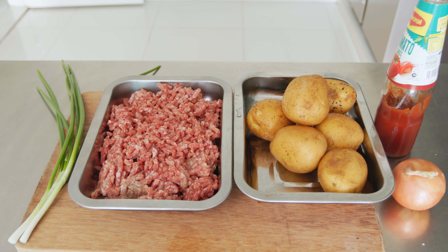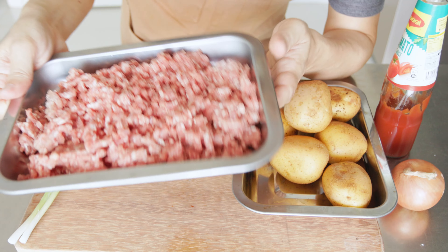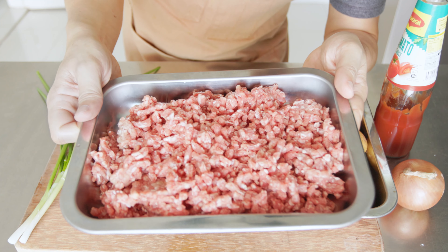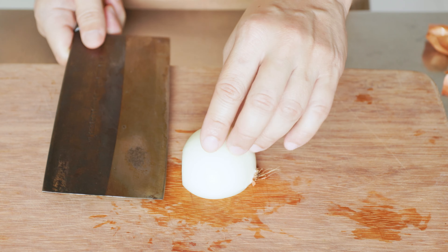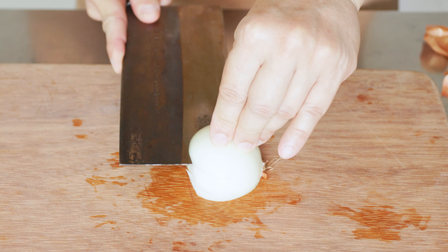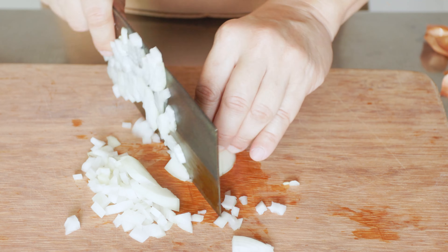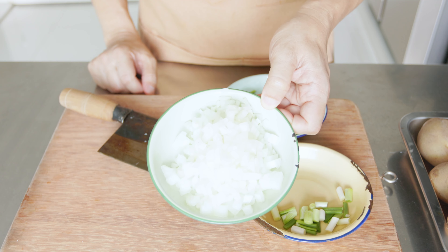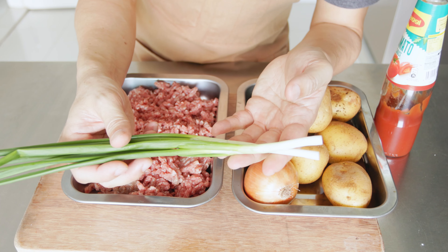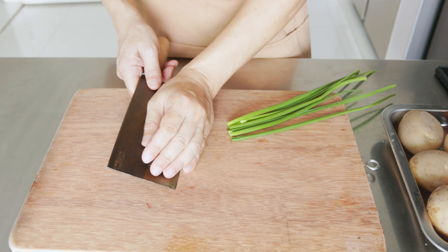For this dish we will need potatoes, minced beef, onions diced, and spring onions that have been separated into their white and green parts.